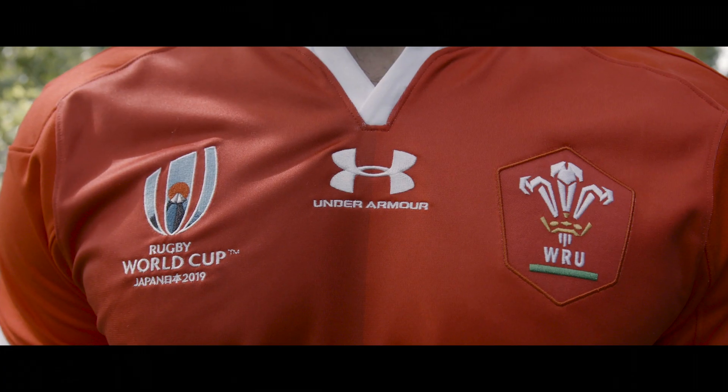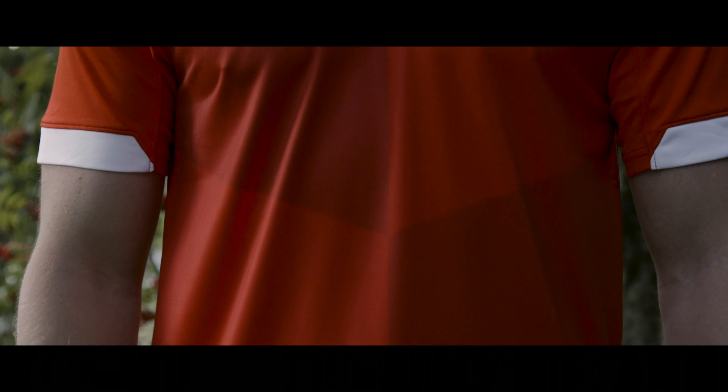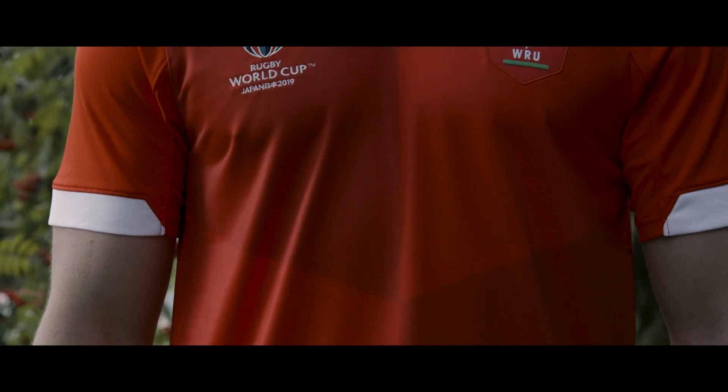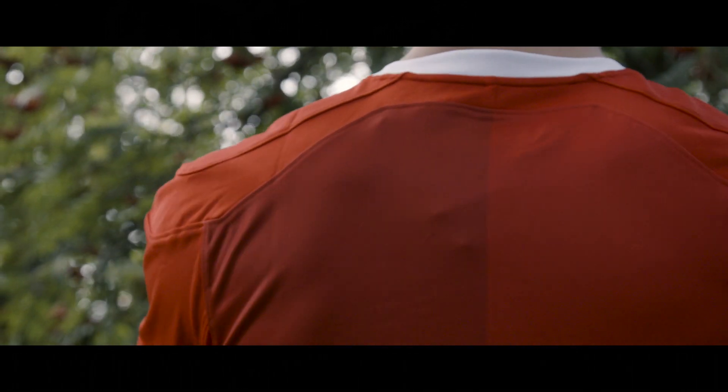I'm going to talk you through some of the technical features on the brand new Wales Rugby World Cup shirt. As expected from a Wales shirt it's red, but it has a quartered pattern which is to represent the four corners of Wales. The diagonal shape is also designed to represent a shield, in reference to one of the lines in the classic Welsh hymn, Bread of Heaven.